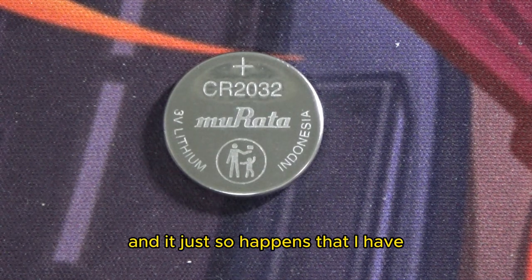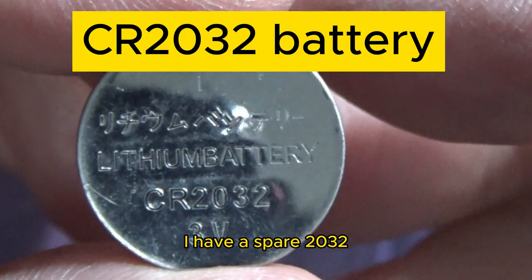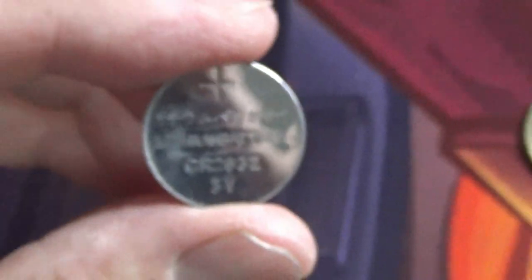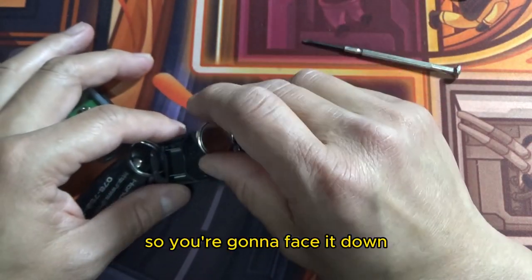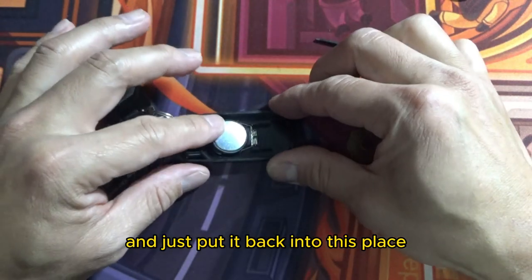And it just so happens that I have a spare CR2032. Hopefully it works. So I'm going to remove the old battery — here is the old battery — and I'm going to use this battery. You're going to face it down and just put it back into place.